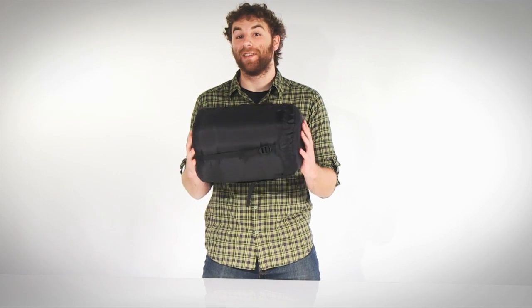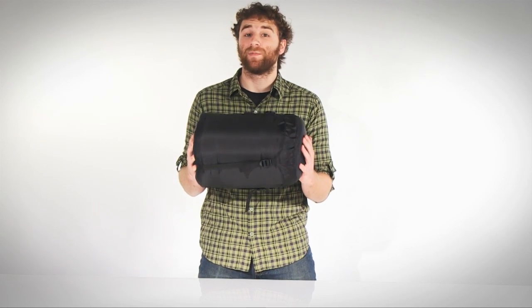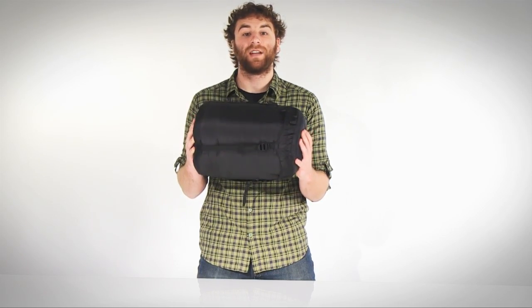Hey, what's up? I'm Mason, and this is Mountain Smith's Crestone zero-degree sleeping bag. Enjoy a good night's sleep in the backcountry in Mountain Smith's Crestone sleeping bag. The bag packs down small into its included compression sack, making it easy for multi-day treks.